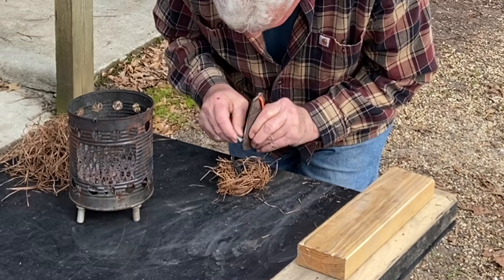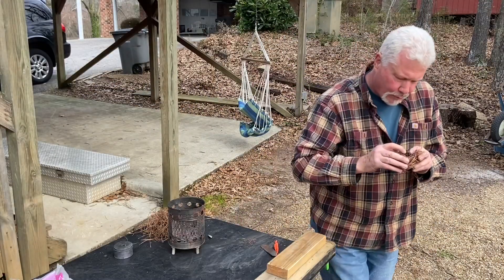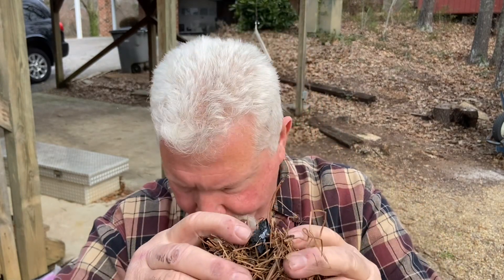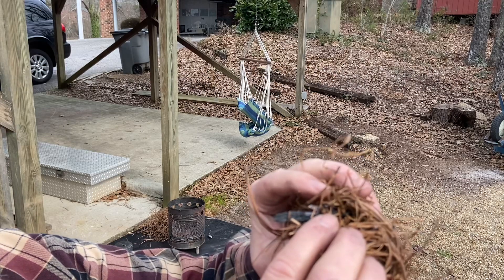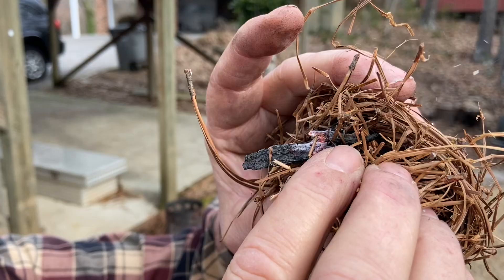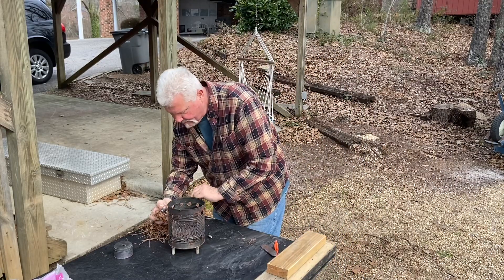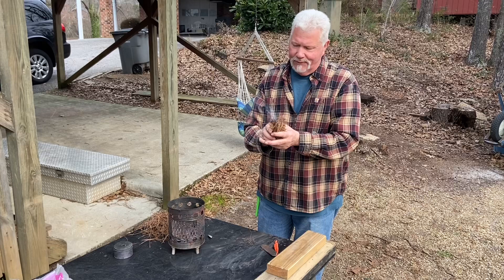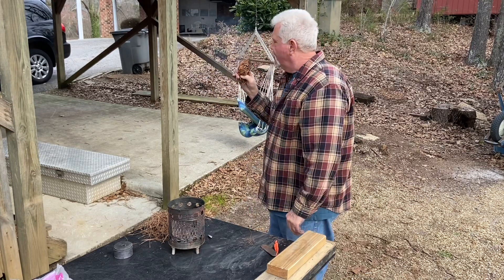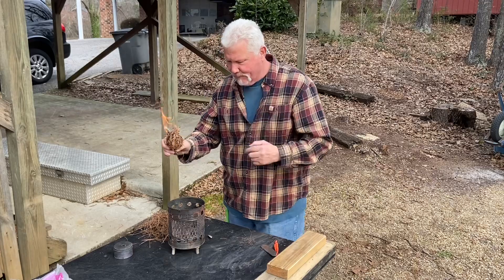Alright, let's cast some sparks. You can see the charred punkwood is not hurt just because it did not get fully charred. I'm going to need another stove, aren't I?